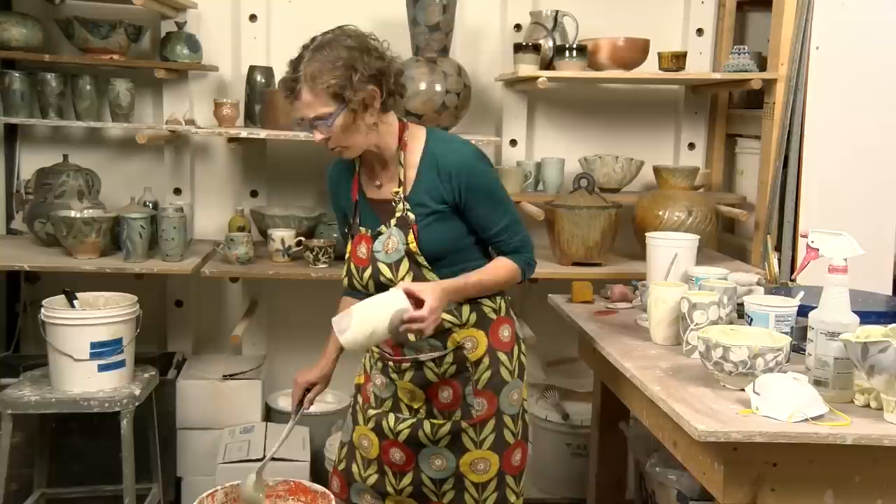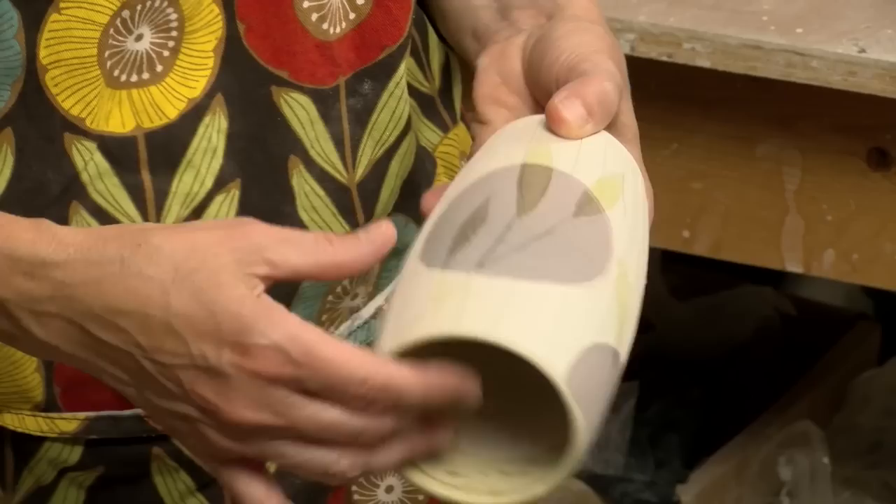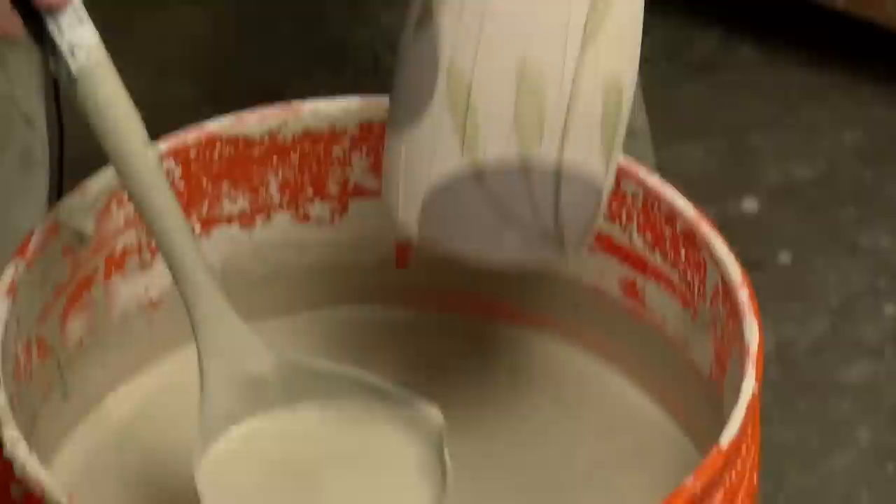I'm going to go ahead and ladle this. The other good reason why I ladle is because this particular glaze, when it overlaps versus just a single coat, you can get some different effects — different saturations of the color as it's overlapping versus just a single layer. But I'll show you the ladle with this one.